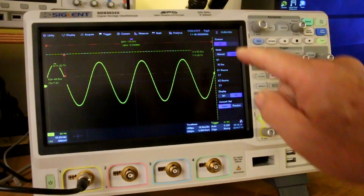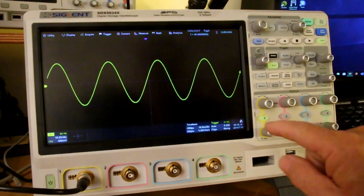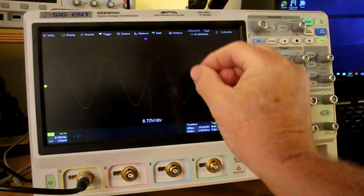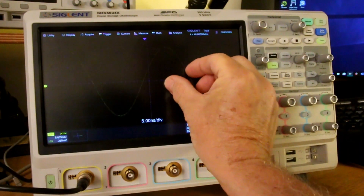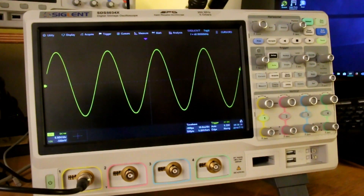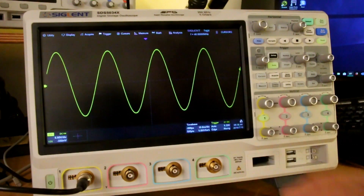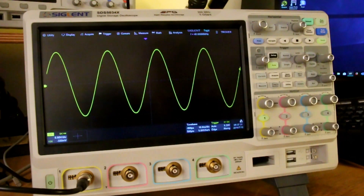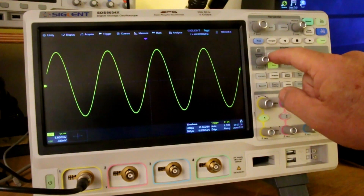If I turn those off, you can also adjust the vertical gain and horizontal by touching and pinching and squeezing. I find the act of adjusting the horizontal sort of cumbersome — you have to twist your hand in a way that, at least for someone with arthritis, it's not very comfortable.